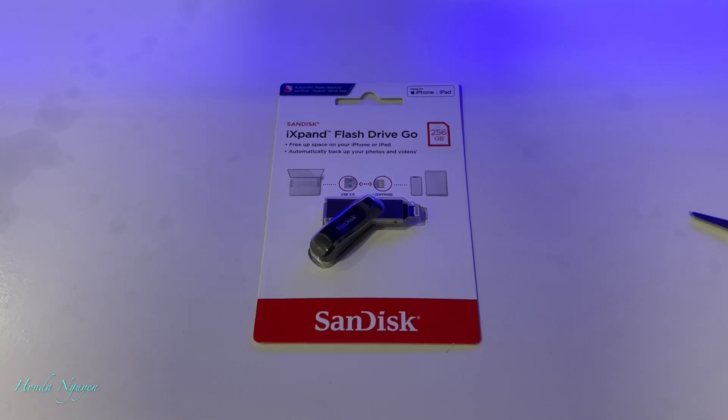Hey everyone, it's Honda Nguyen. In front of me here I have a portable flash drive. It is called the iXpand Flash Drive Go from SanDisk.